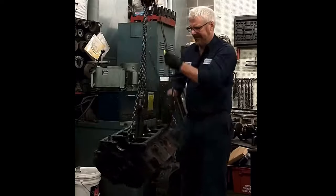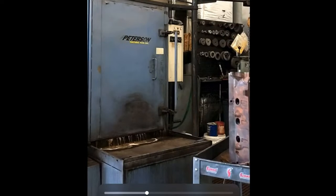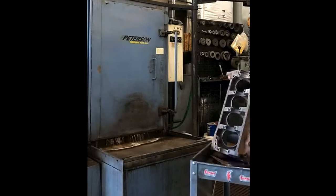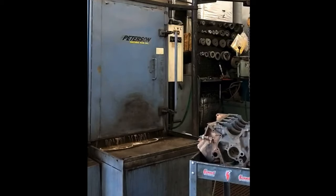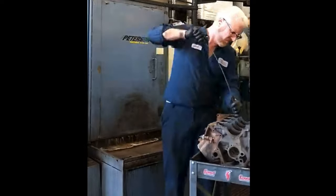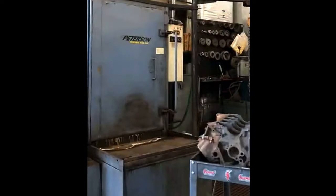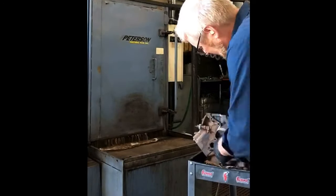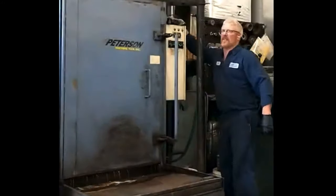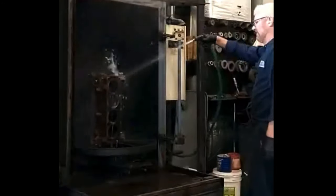He found a couple things that the engine needed. The block was pretty shot, so he had to bore the cylinders 30 over — so it's now 357 cubic inches. He also found that the deck was a little off, so he actually decked the block a little bit, which should help with compression. He also found that the crank was out of round, so he had to grind the crank down as well. The engine needed a lot of work, but after he was all done with it, the thing just looks amazing, and it's going to be a brand new engine for us to use in the Mustang going forward.